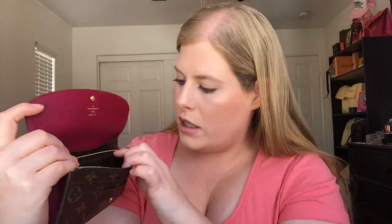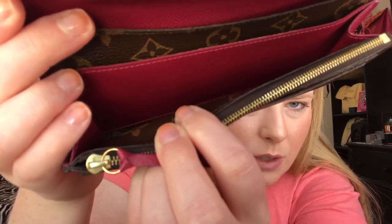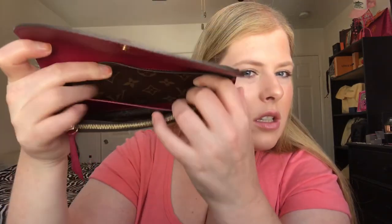The inner change compartment is fine — no scratches or anything. The zipper is good, and the pull tab is good. There is a slightly dark spot on the zipper track where it rubs, but it might come off if I cleaned it. Inside is good — I still have my cards, cash slot, and extra card area, all in good shape.